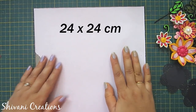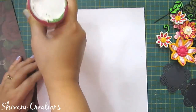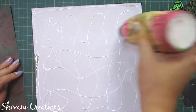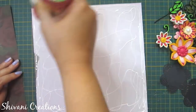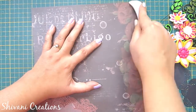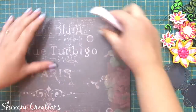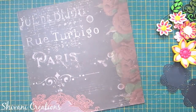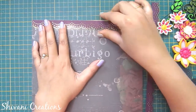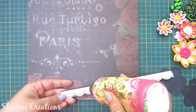Now I'm taking a mountboard piece which is 24 by 24cm and decorating it using pattern paper from Craft Treat — you can also use cardboard. I'm adding lots of glue and connecting the pattern paper, burnishing it well so there are no air bubbles. Then I'm adding a beautiful punched border by Dress My Craft, using subtle colors matching my base color to highlight the flowers.